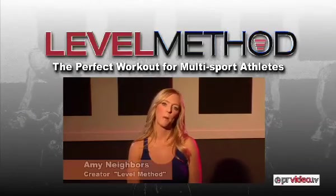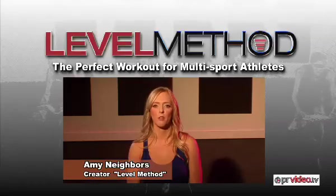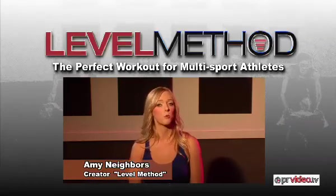Hi, I'm Amy Nabors. I've been competing and training athletes for over 10 years. I'm also the creator of Level Method, a brand new multi-sport training program. Think of me as your new fitness training coach.